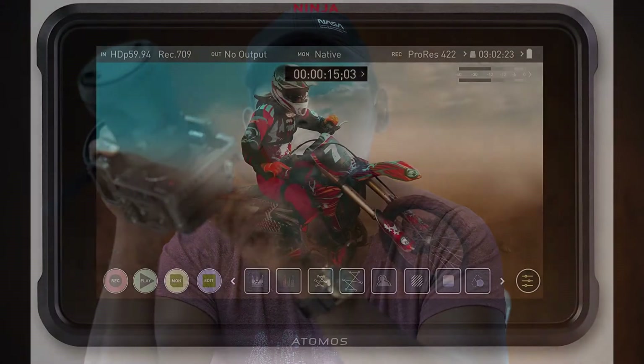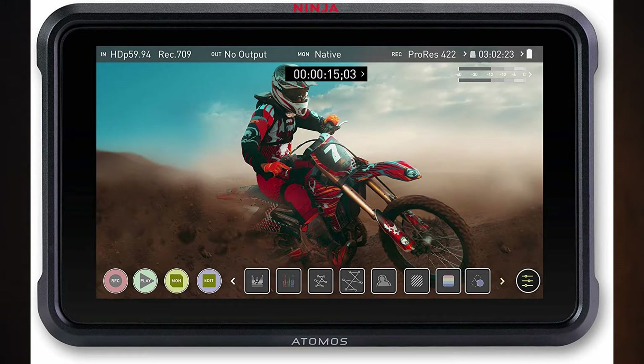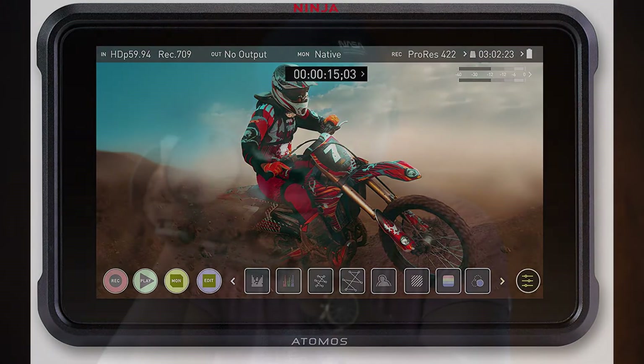However, if you want to shoot RAW, you can add an Atomos monitor and output a RAW signal into that and record ProRes RAW, which is really, really nice.